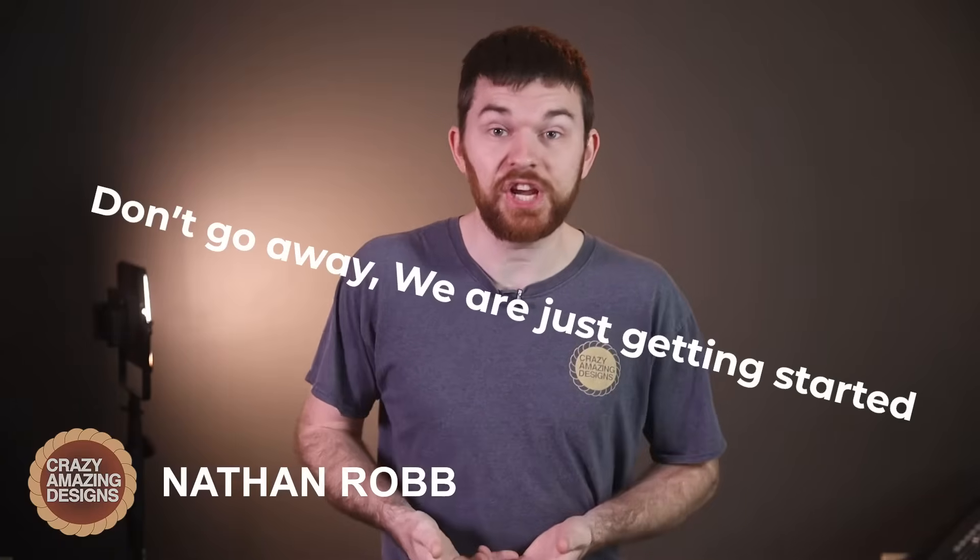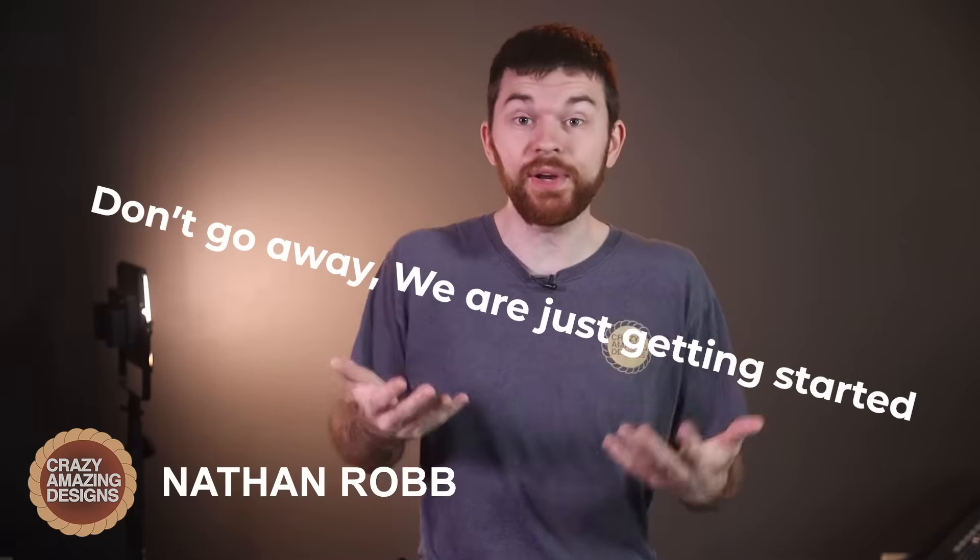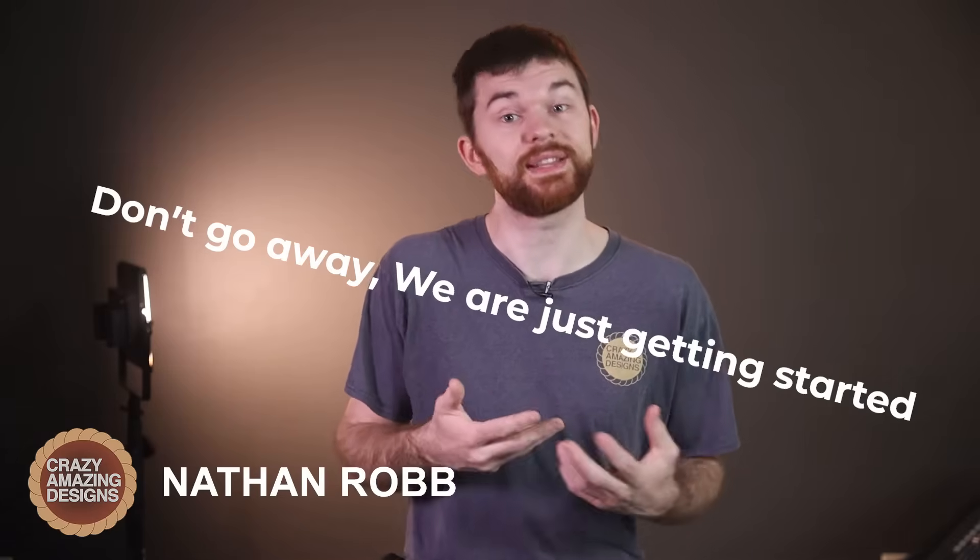My name is Nathan, and here on my channel Crazy Amazing Designs, I create content just like the videos in this X32 routing series to help teams and individuals like yourself do production with excellence. I also do a lot of ProPresenter 7 training, so if your church uses that, you definitely want to subscribe to watch all of my ProPresenter 7 videos. But for now, back to the X32 Rack.